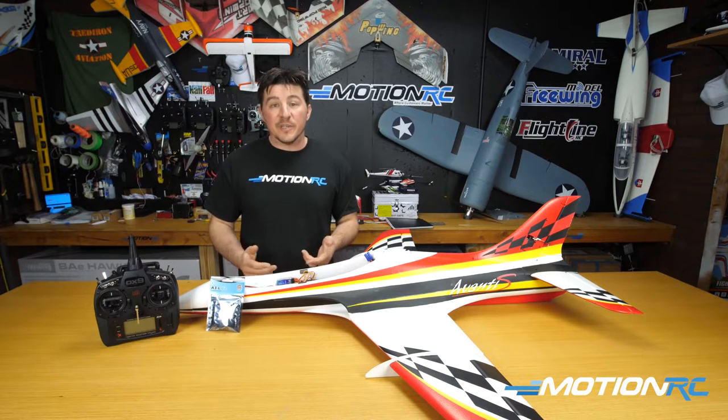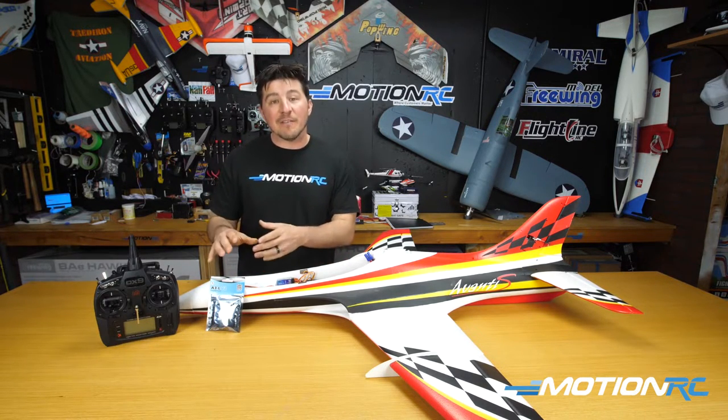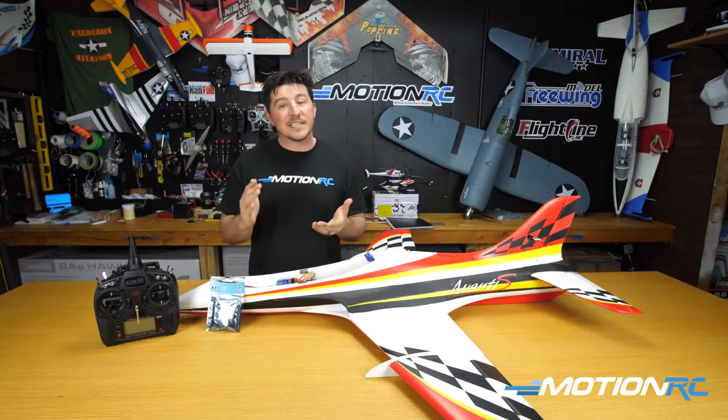So what we're going to do is a quick unboxing, get out of the bag, show you what comes with the gyro, and then we're going to start setting it up. So let's get going.